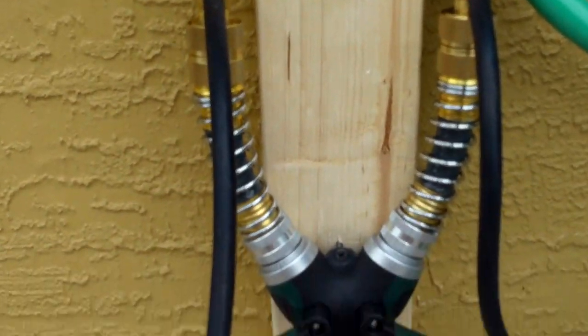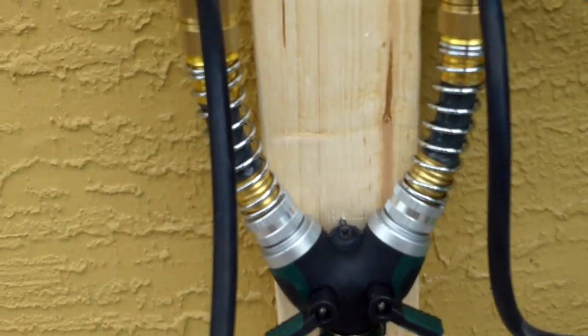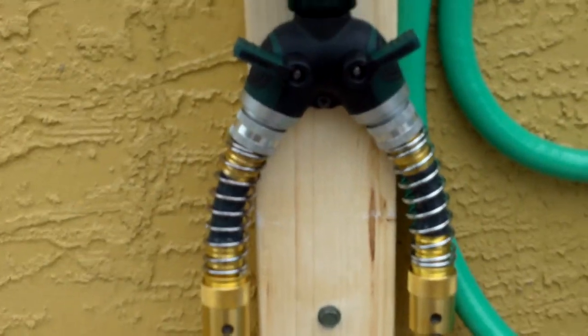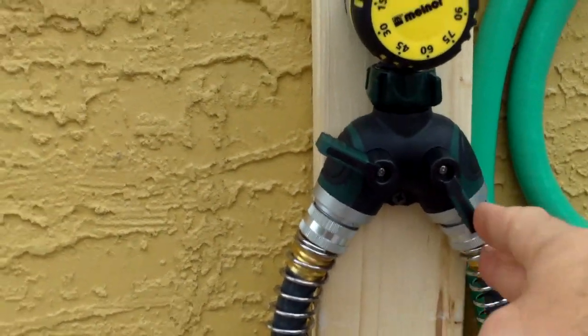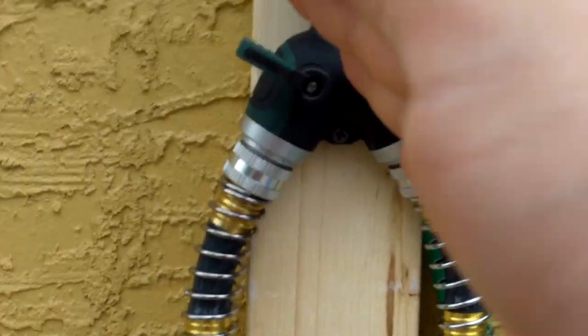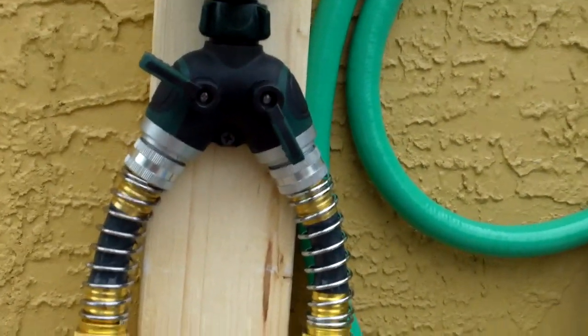And this is another one of the Y's, just upside down with cutoffs. The reason I did a Y on both sides is because the way it works is you turn this side to on, and then this one to on, and this side over here will give me whatever's in that bucket.